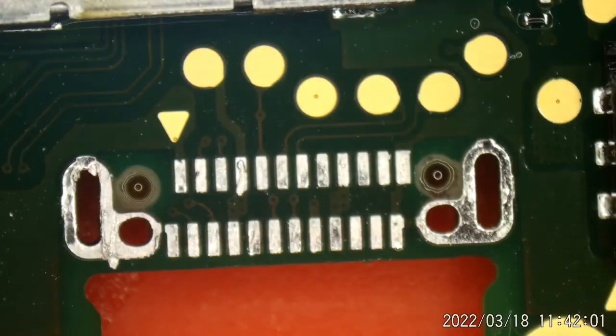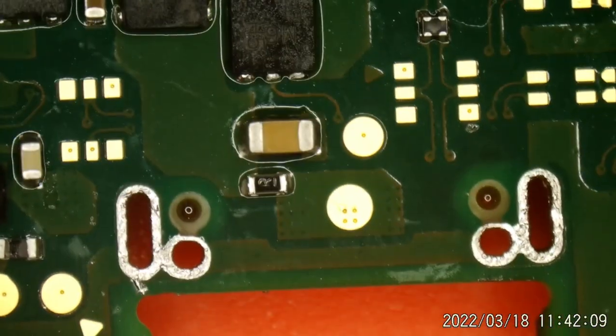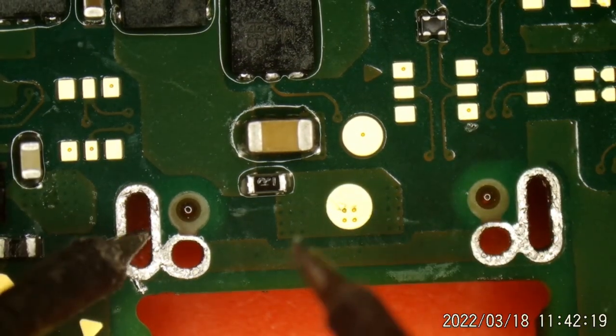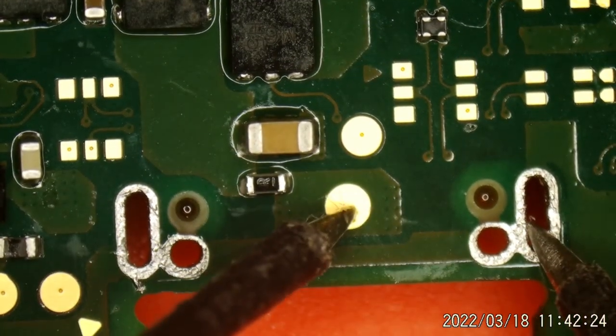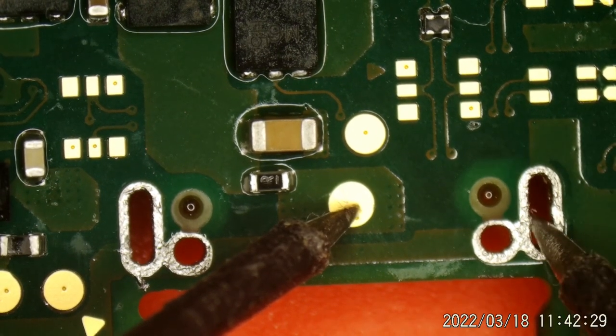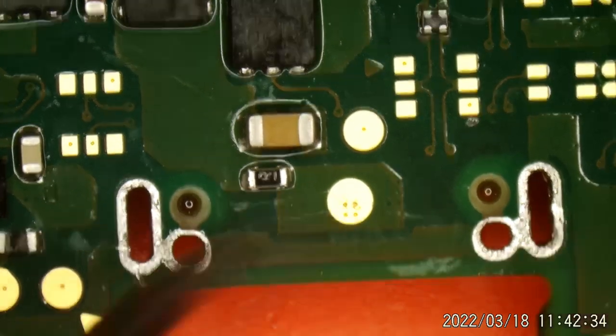Let's check to see if we have a short still on the other side of the board, where the fuse is right there. We had a short earlier. Do I have a short from here to here? I do not. We reach about 510 ohms with the red probe on the ground and the black probe on that fuse. So yeah, I think we're good. I think that was the source of our short.